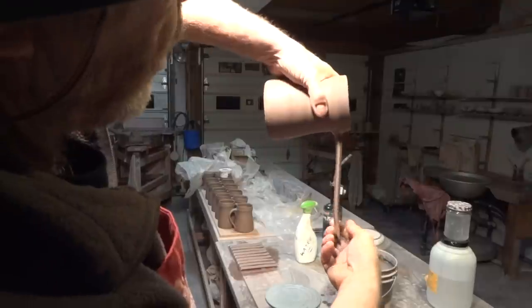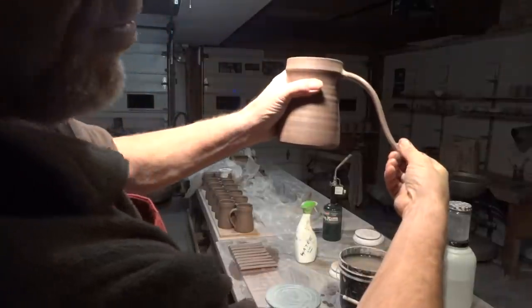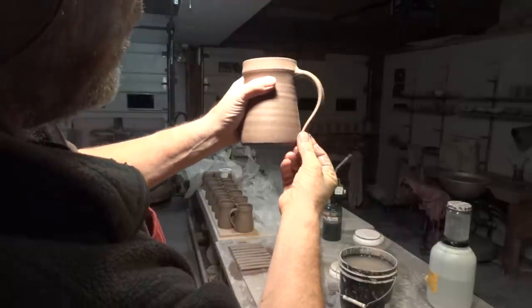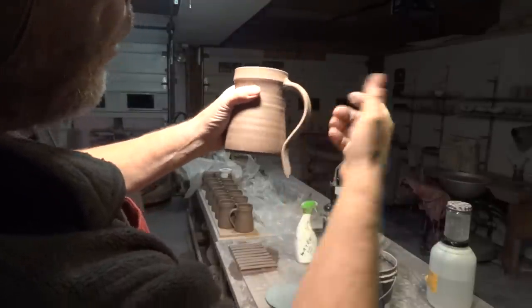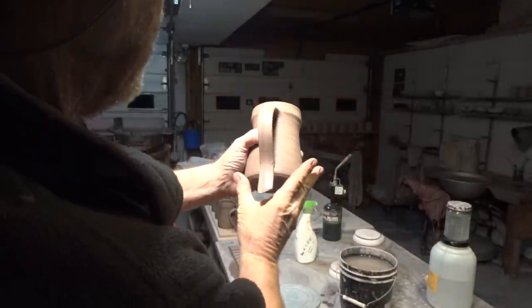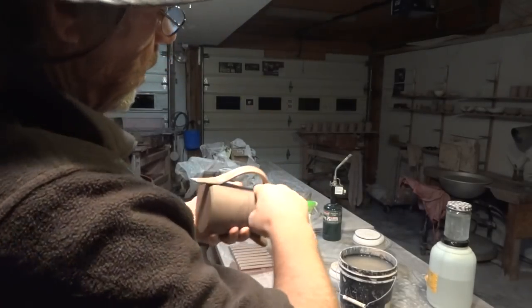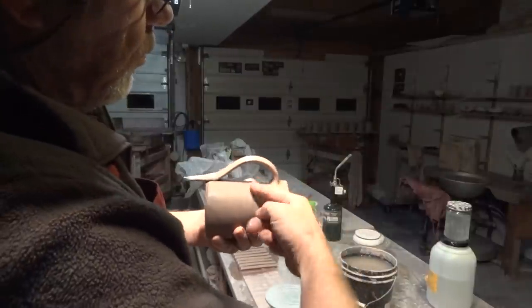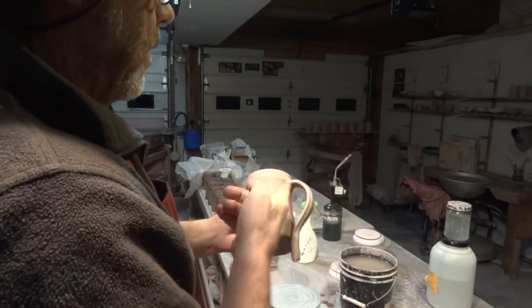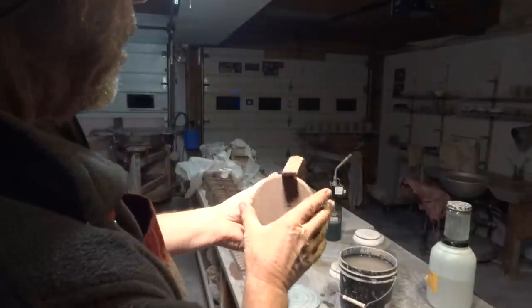Dip it in the water and pull it to refresh it, clean it, slightly soften it. Take it by the tail and just put the mug back to the vertical — I'm supporting it by holding the tail. Let it come down, and at this point you want to judge the space for your fingers.